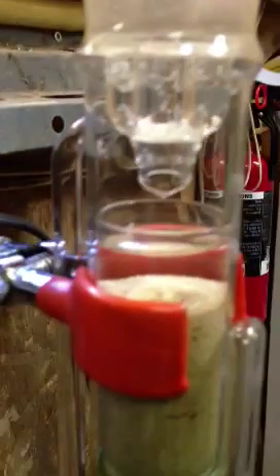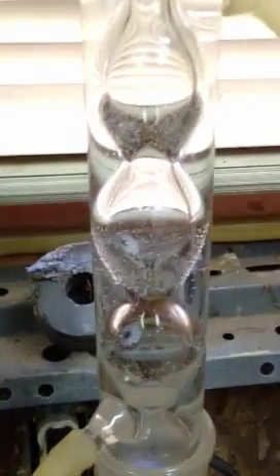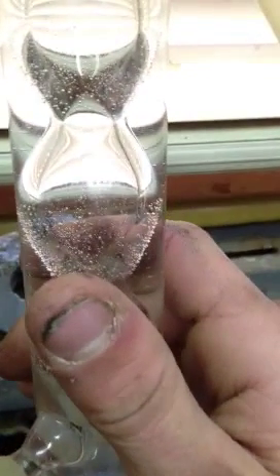The methanol comes up the flask, goes around this tube to the left here, and up to the top of the Soxhlet Extractor, where the vapor can travel up the inside of that tube with the condenser. The condenser is filled with cold water that is being pumped by this mechanism over here, with some ice and water bath.